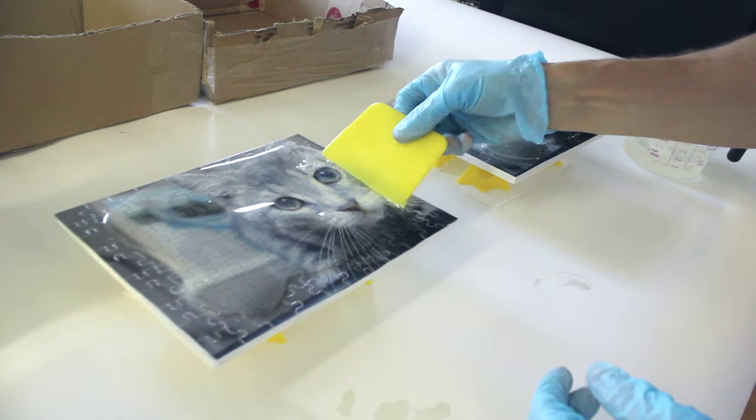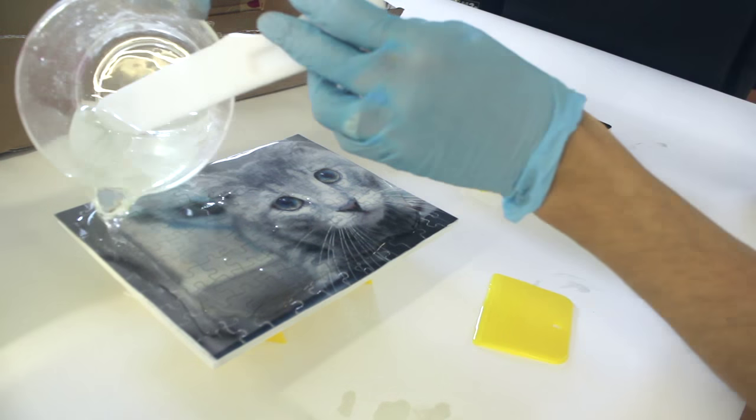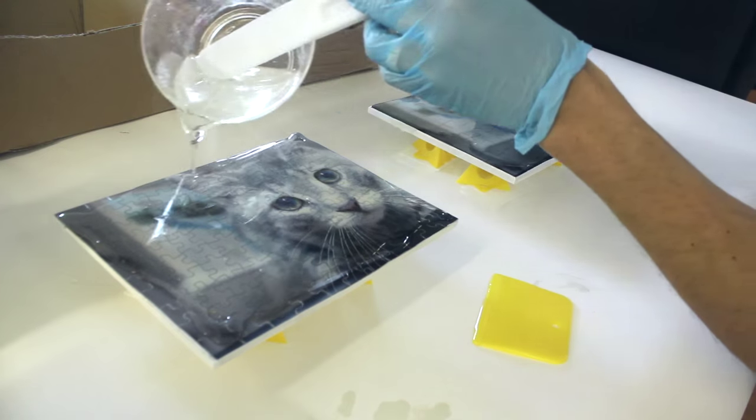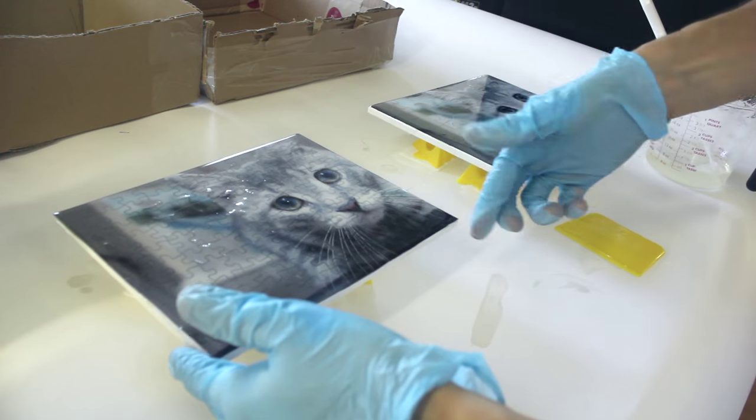Don't be afraid, just give her. Grab a spreader, push and pull the resin around so that the entire surface is covered. I find this a really fun step.